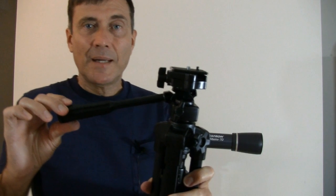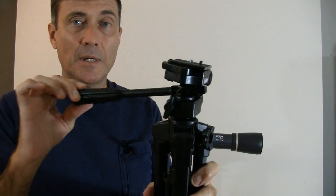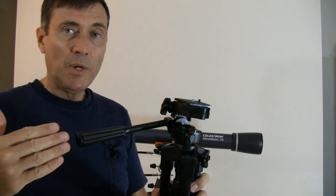The ALT-AZ mount, like on this camera tripod, allows you to move in altitude and azimuth. This is great for a camera or a spotting scope, but it's a disaster for a telescope trying to look at a planet, say Saturn. The reason is that it takes a long time to get Saturn centered in the eyepiece, and because the Earth's rotating, Saturn will quickly drift out of the field of view. You have to constantly be moving the telescope to keep Saturn centered in the eyepiece.